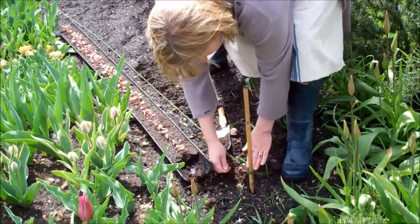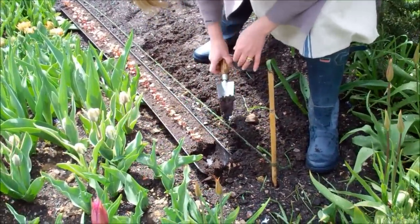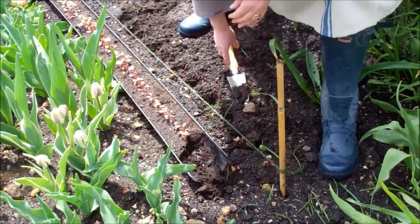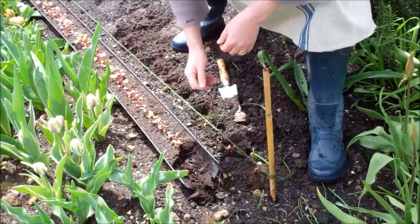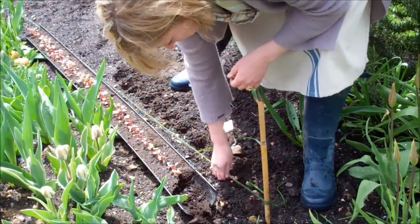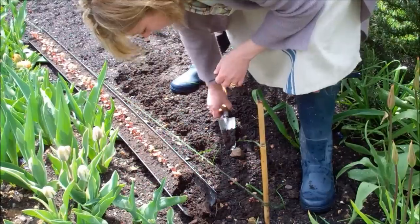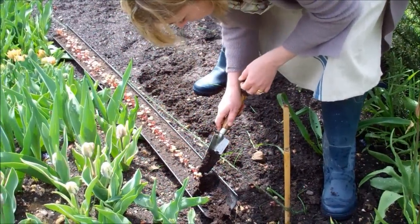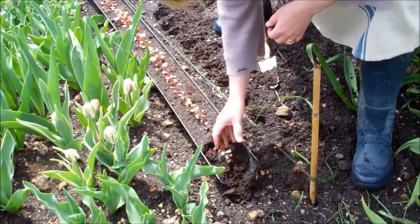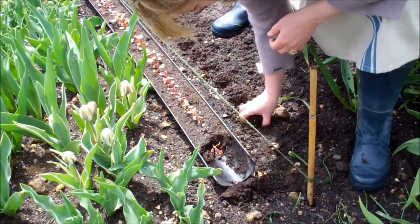Now I'm going to start planting. I want to put the seedlings into really lovely moist soil; if it hasn't rained I'd put a sprinkler on or water it the night before, or just an hour or so before you plant. I can just get my trowel between one seedling and the next and pop each one in.